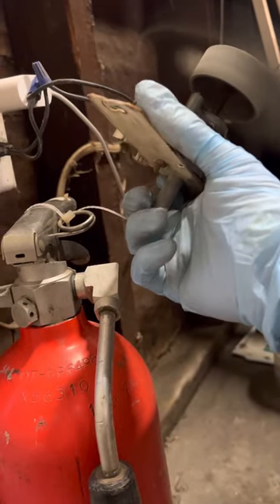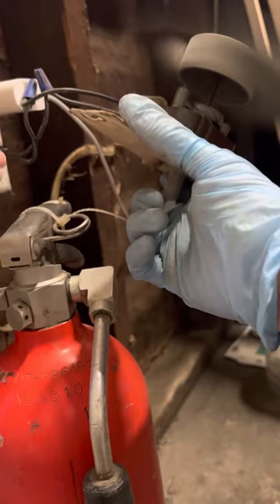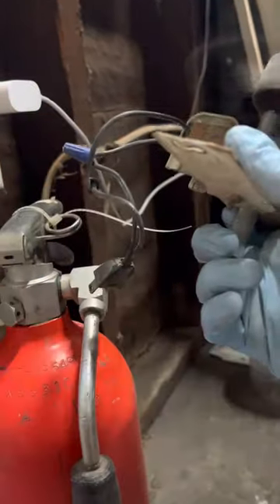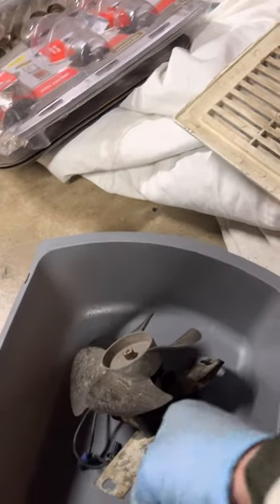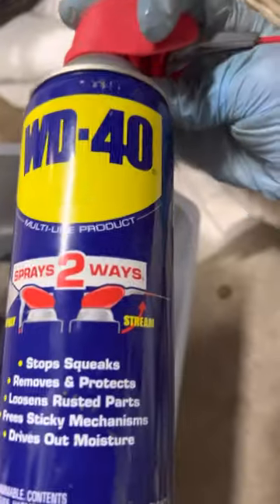It was making a really lot of noise before, but it sounds really good now. We're gonna reinstall it — WD-40 for the win.